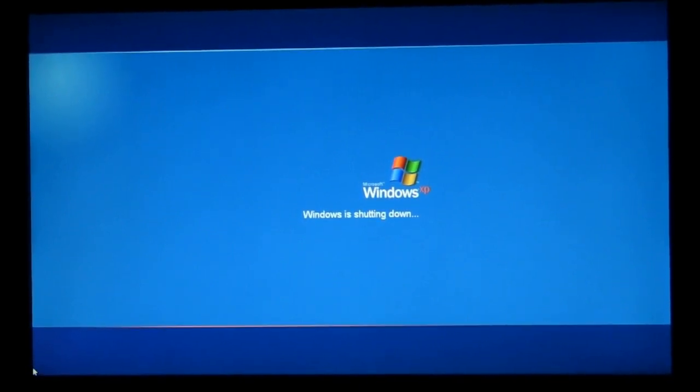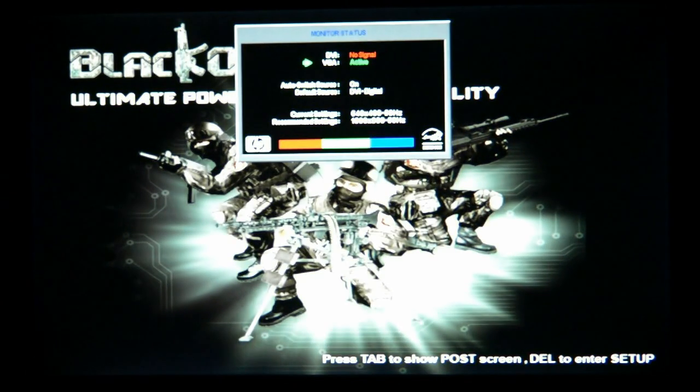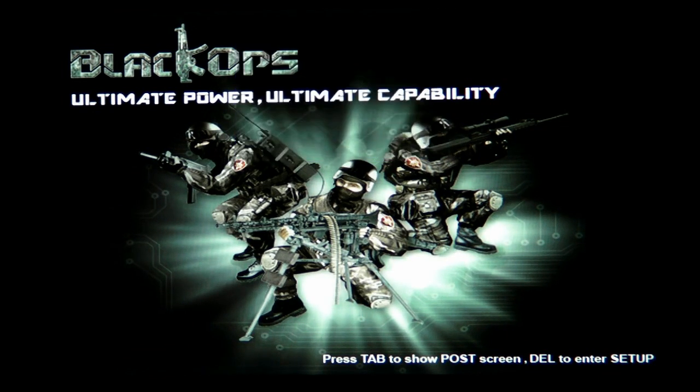Good morning, good day, good afternoon. My name is Alexander Moroz and today I'm going to introduce you to the video tutorial on how to overclock — let's call it PC overclocking 102.